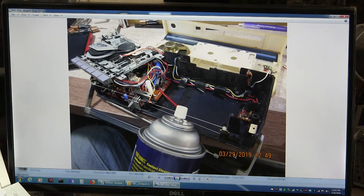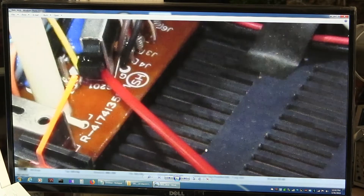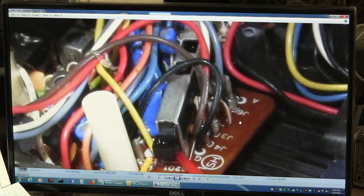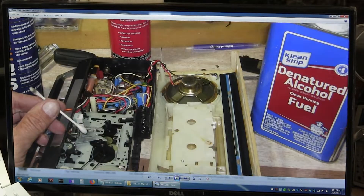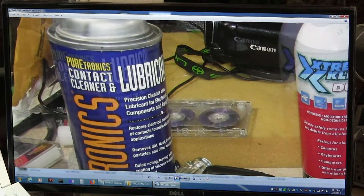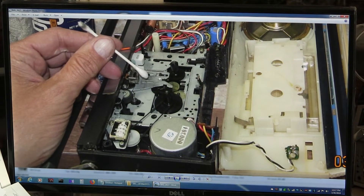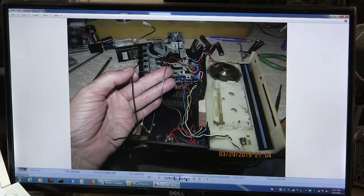I sprayed contact cleaner right underneath the switch, sprayed it down, then blew it out with compressed air and got that working. Then I cleaned it using denatured alcohol and contact cleaner with lubricant. I cleaned the heads — and you can see the dirtiness right here on the end of that Q-tip.